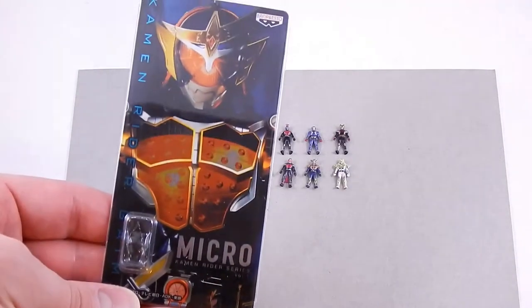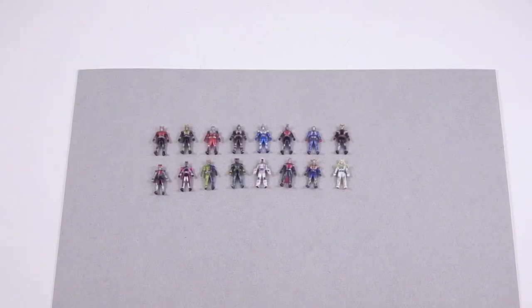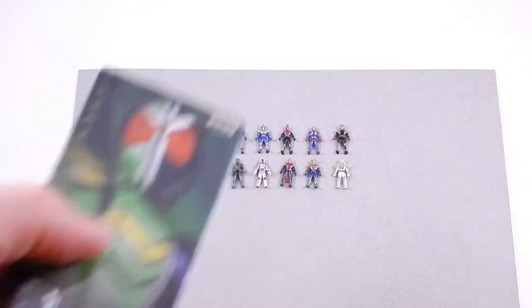The artwork is really good, though. Here are just a few of them. I got parts of Volumes 1 and Volume 2, and I got all the Heisei Riders.